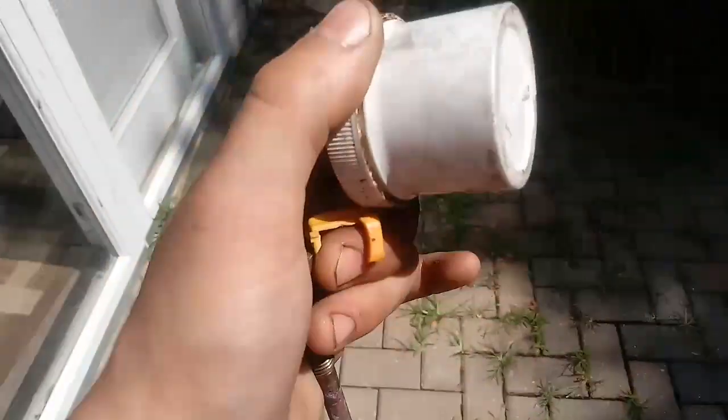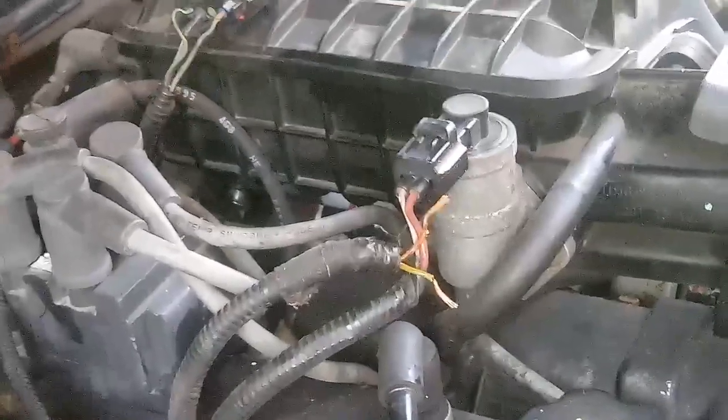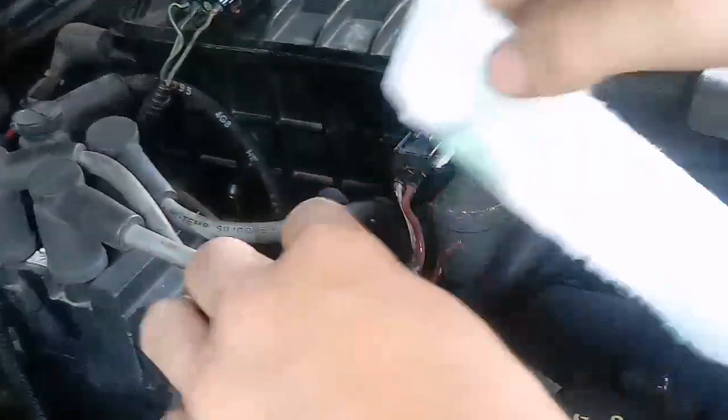You're going to want to have flux for this. It's basically a coating that you put on the wire to help the wire absorb the solder. You're also going to want to have a few tubes of heat shrink. If you don't have a soldering iron, they're about $15 at the store — just go to Home Depot or order it online.